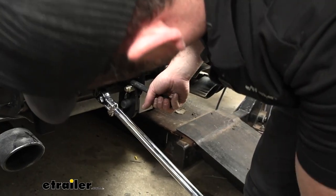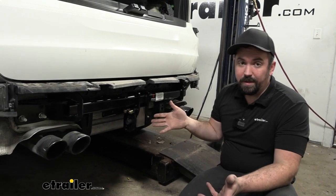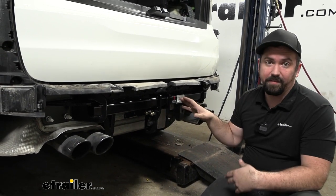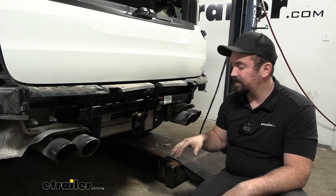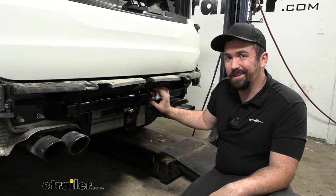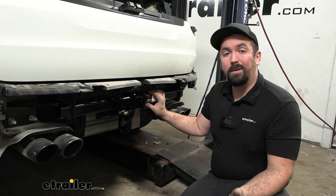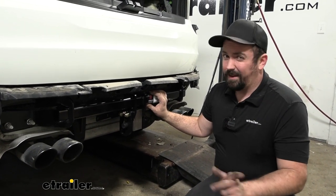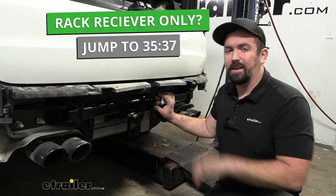If you're doing just the rack receiver kit and not the towing kit, you can now go ahead and start putting the fascia back on in reverse order — just make sure you plug everything in. You'll have new rivets to install. If you're doing the towing package, hang with us for the wiring. You can skip ahead if you're just doing the rack receiver kit.